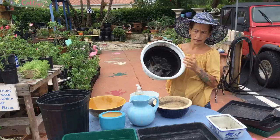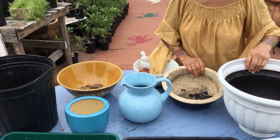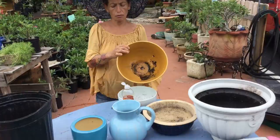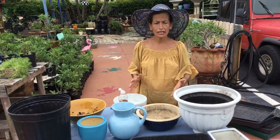Anytime you purchase a pot or a used pot — this is a used pot from my garden. I used it once. This one else was a used pot, this was a used pot. I'm planning to plant some succulents in here, some propagating succulents, and this one is used. So every time you have used pots from your home or you purchase them at a garage sale, they need to be cleaned.